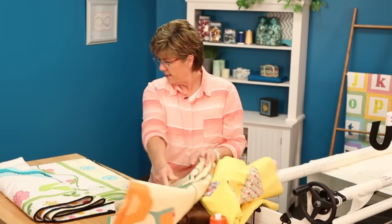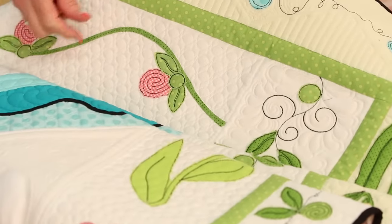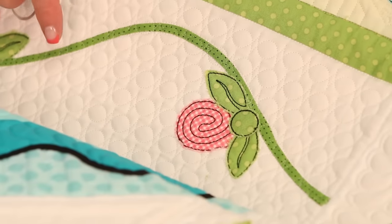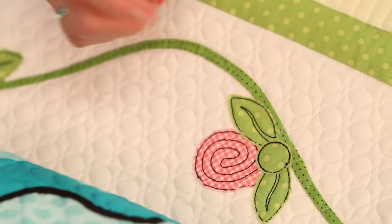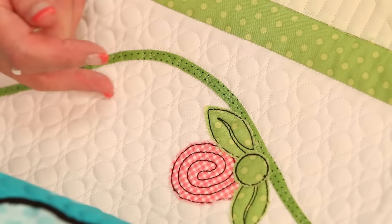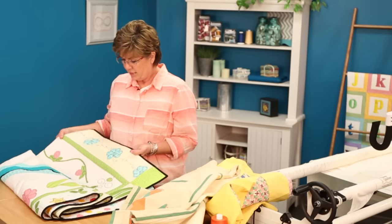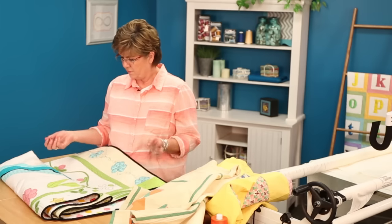Okay, so another fun thing. You can see here that this vine was put down and then I used the ProStitcher and did the background edge-to-edge right over the top of it. So you can use the GlideFoot and just go across that and you're not grabbing at all. Then you can come back in and put your raw edge applique on there — you could even use the GlideFoot for that.